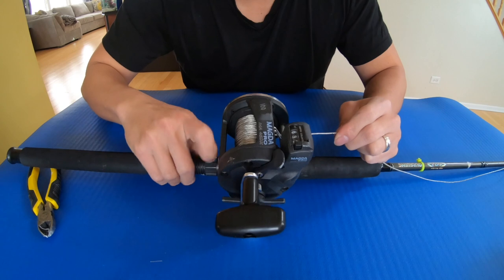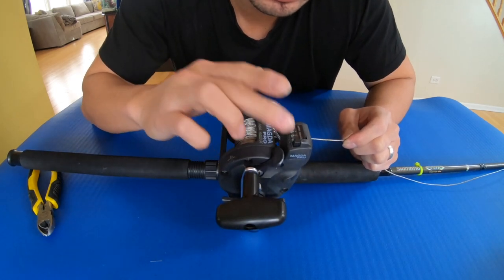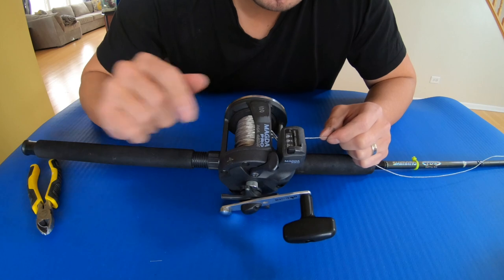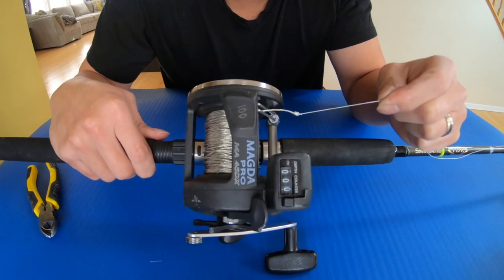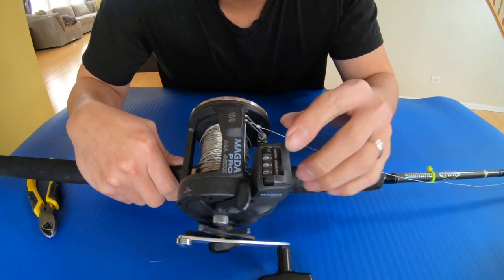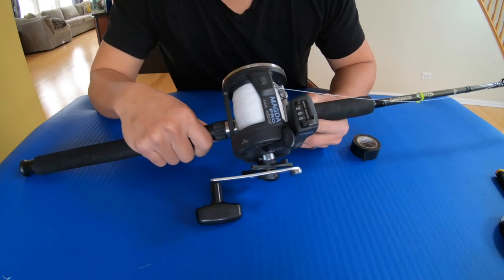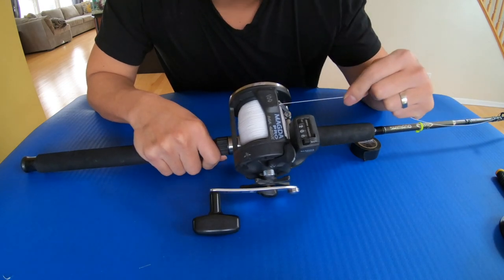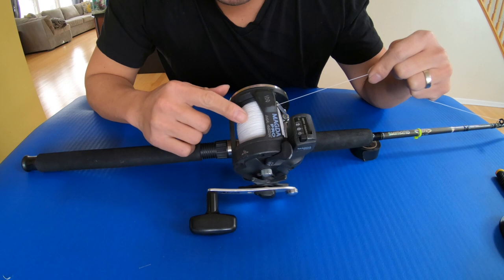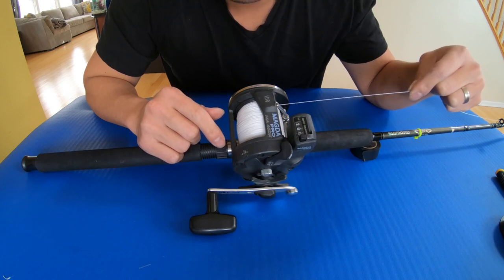Now I'm gonna spool up this reel with as much backing as I can put in. Press zero on the line counter — I'll be back. Once the braided line is on, I press zero so I have an indicator of how much backing line fits in this reel. I just spooled my hybrid copper — 150 feet of copper with 30-pound braid backing. On the line counter it shows about 800 feet of braid backing.